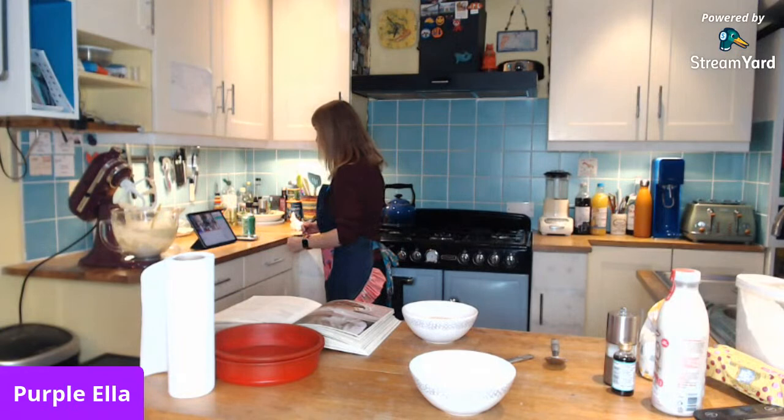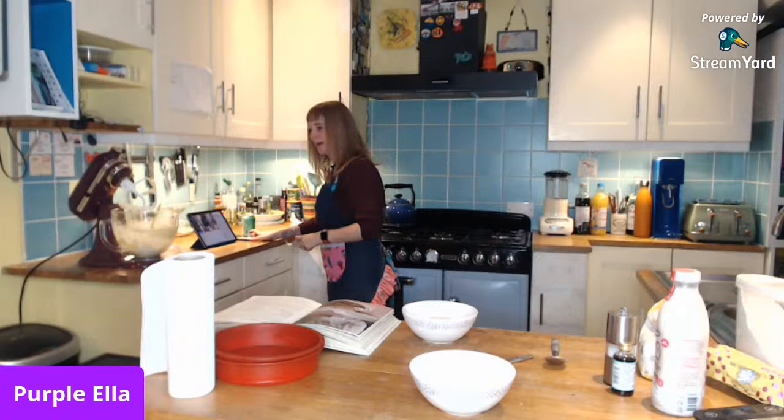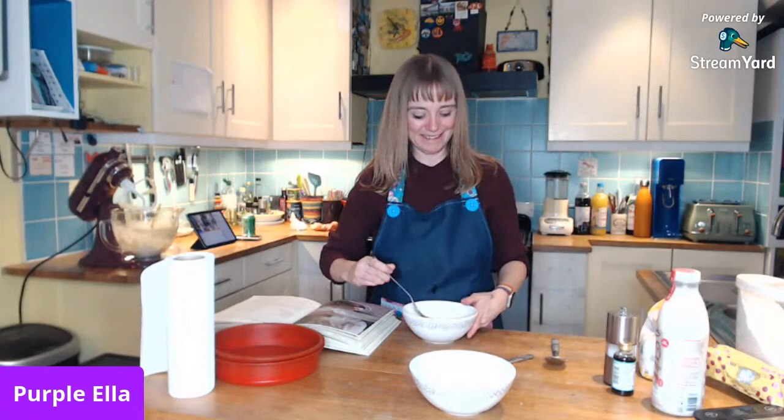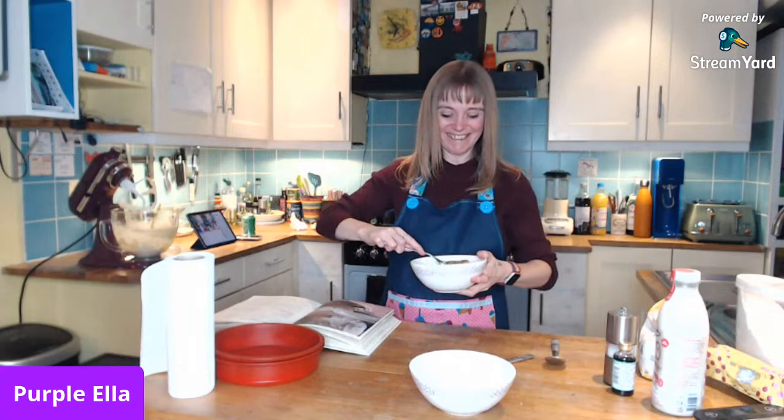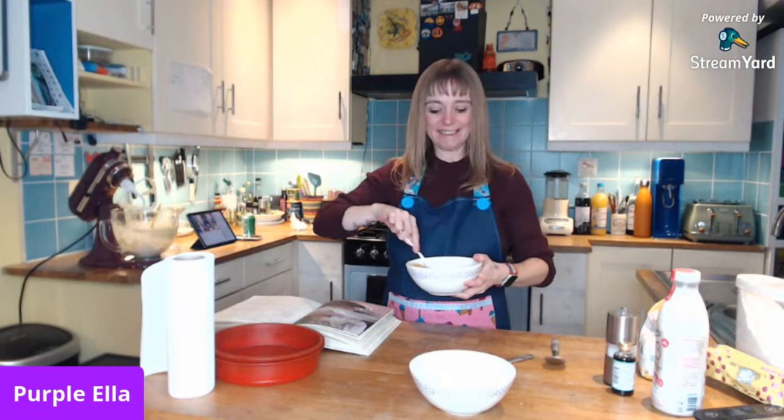I'm back! Someone doesn't know that self-raising flour exists. Mr Purple didn't tell me I'd dropped out — you need to tell me if I've dropped out! Someone said it was an accident. Maybe this time we've cracked it. Someone said 'don't leave, believe' — don't leave, believe!